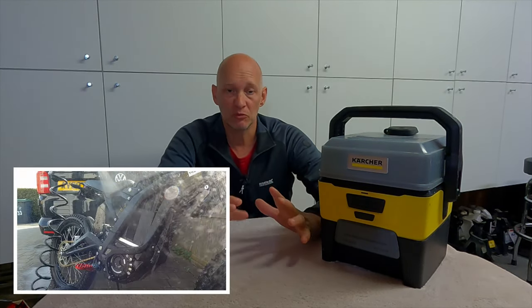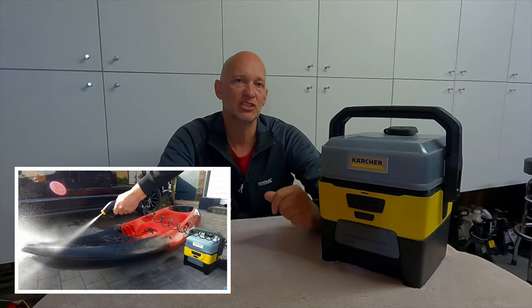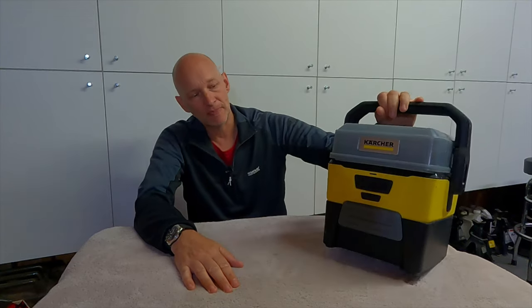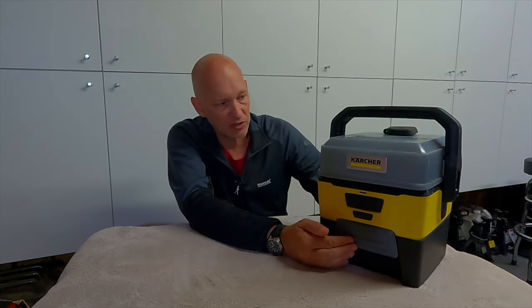I've used it to wash my dogs, wash my bikes, wash my wheels from my car, hose off my kayak, and I've used it as a shower for myself in the summer as well. So this is it. I've also got a few accessories to go with it which I will show you.